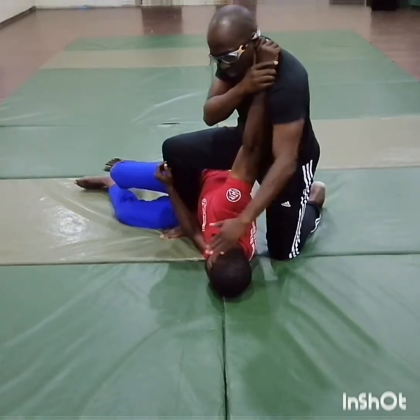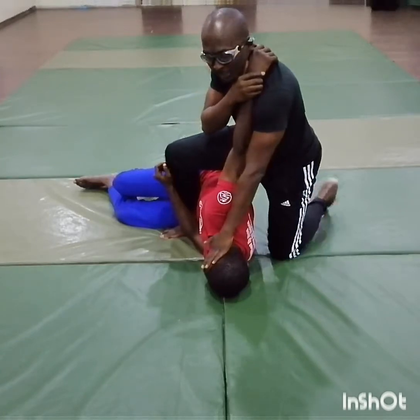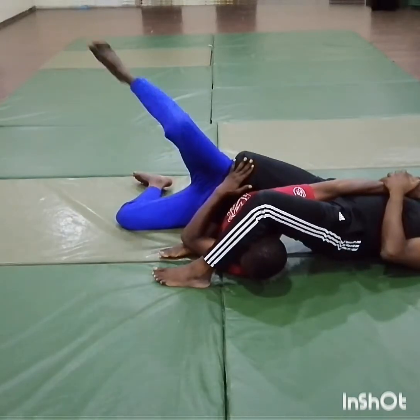Next step, your left foot is now going to go round like a banana. Feet together, you've got the arm. And you just hip up. And that's the tap. That's your headlock counter.